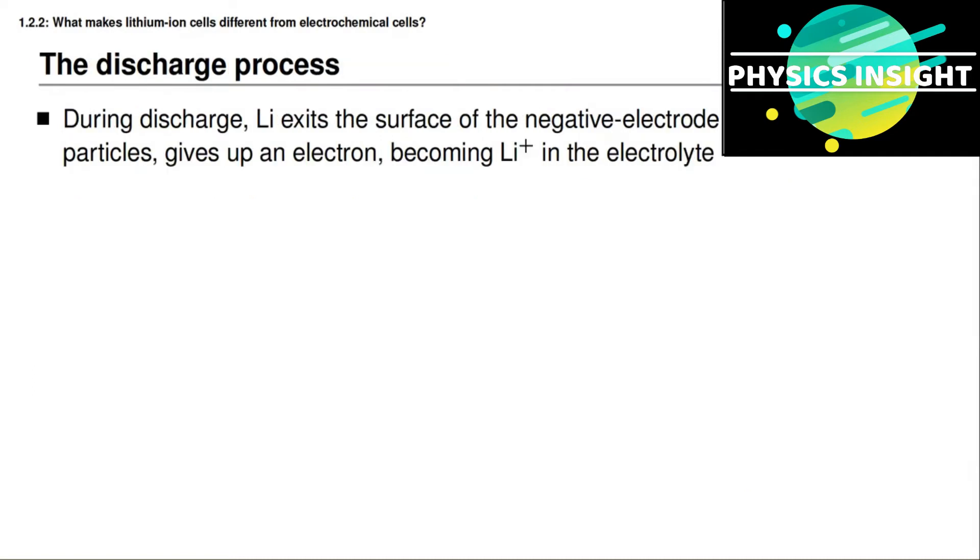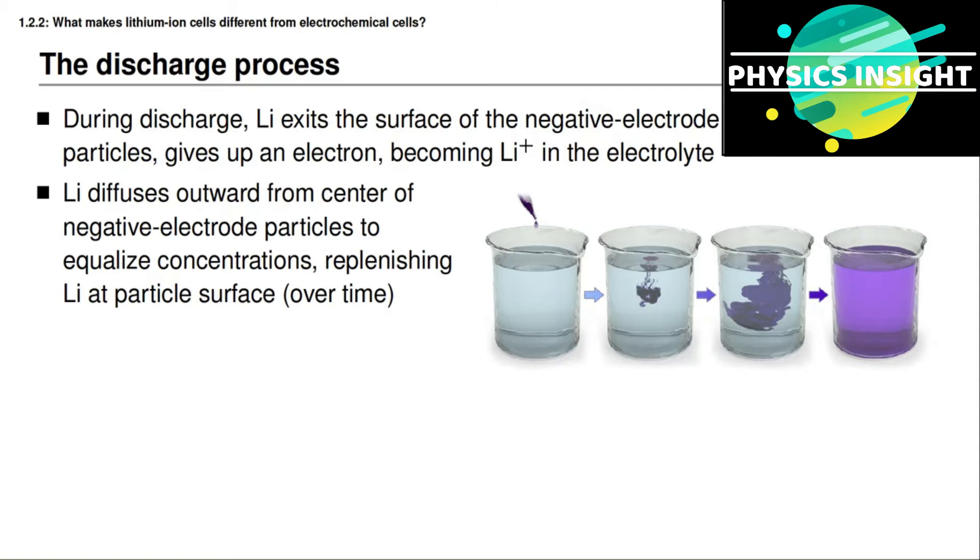Let's think about what happens when we discharge a lithium ion battery cell. During discharge, the negative electrode must give up an electron to the external circuit and give up a positive lithium cation into the electrolyte, which can then move through the electrolyte. When lithium leaves the particle, it leaves behind a vacancy at the surface of the negative electrode particle. This vacancy could be filled with another lithium atom. Lithium inside the particle at a higher concentration in the center moves through diffusion toward the outside of the particle, so that over time there is a more equal concentration of lithium throughout the particle, replenishing the availability of lithium at the particle surface.